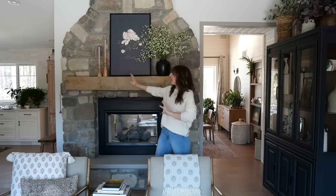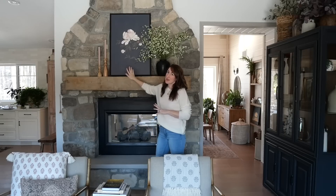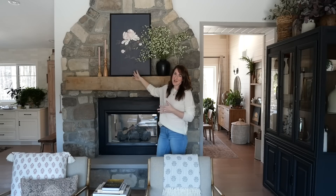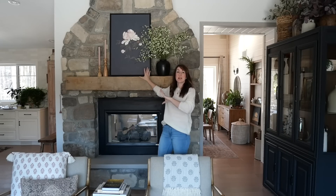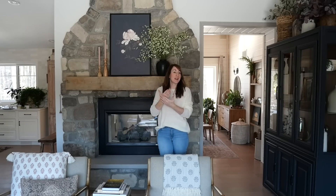I swapped out my previous darker candles for these really pretty light candlesticks. And the artwork is the stunner. I love this one specifically because it has a dark moody background, which makes it feel like an appropriate transition from the winter months into spring — kind of an artistic statement. We're coming out of the dark days of winter into the vibrant days of spring, and life is blooming.